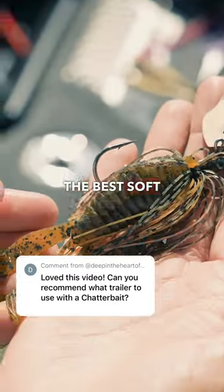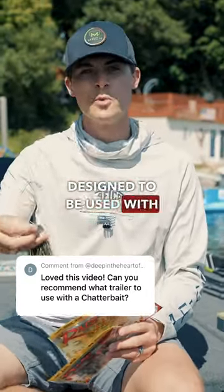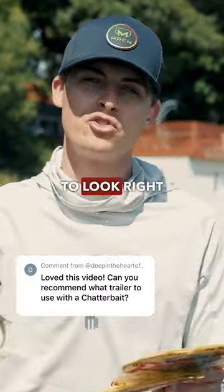Y'all asked for a video talking about the best soft plastic trailers for a chatterbait. Let's talk about it. Now, why do you even need a trailer for your chatterbaits? Because these things were designed to be used with a trailer, and if you don't use one, it's not going to look right in the water.